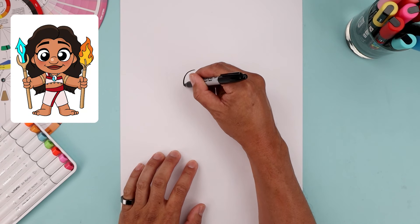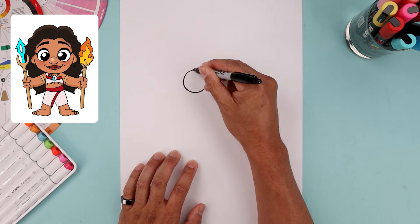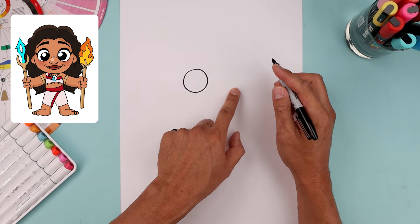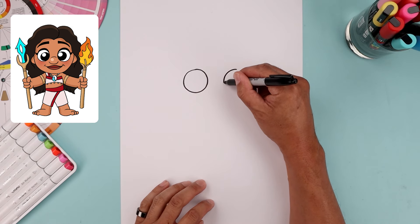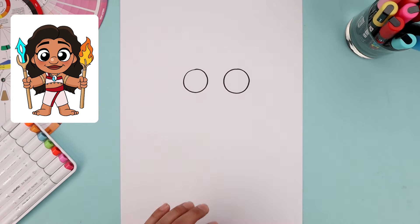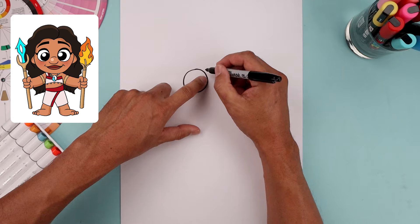Let's begin today's lesson in the center of our page and draw two large circles for the eyes. Start with the one on the left from the very top, come all the way around towards the bottom of the eye and then bend that back up towards the top. Now leave a gap in between the eyes and draw the same size circle on the right — line up the top, bring that down towards the same height, and then back up towards the top.